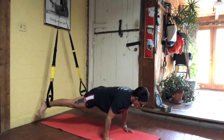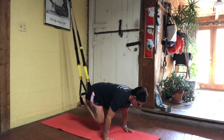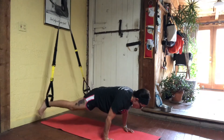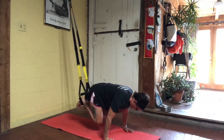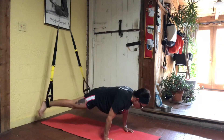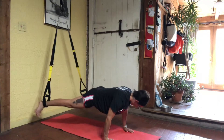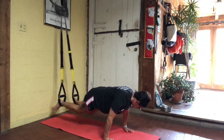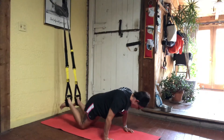Normal crunch. Abduct. Two wide. The slower you go, the more control you have, the more core you are using. Keep those toes pointed down to the ground. Almost there. Two and one.